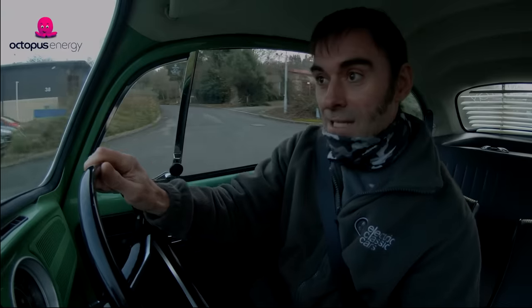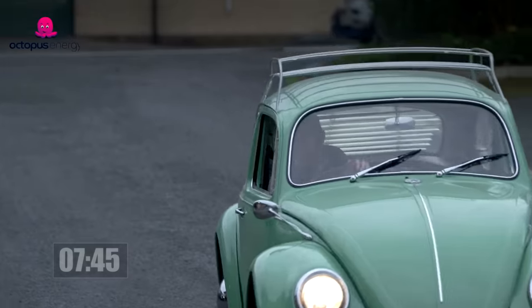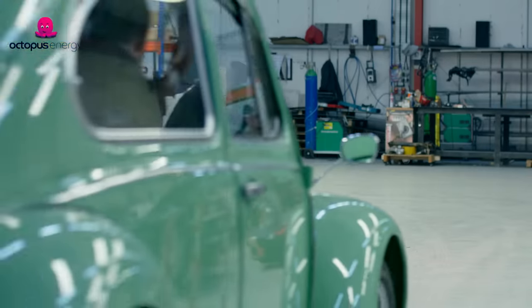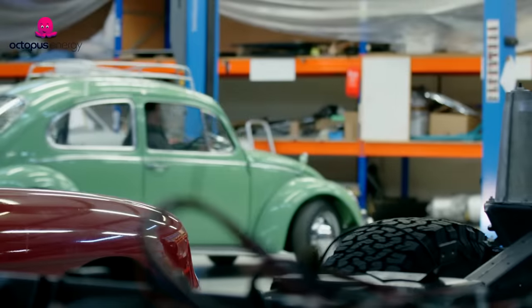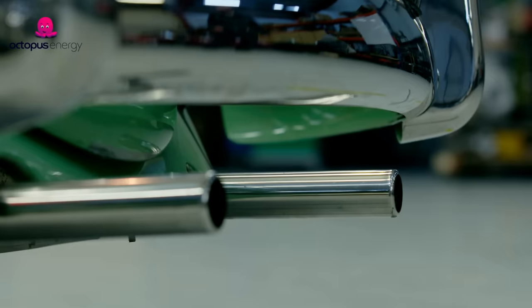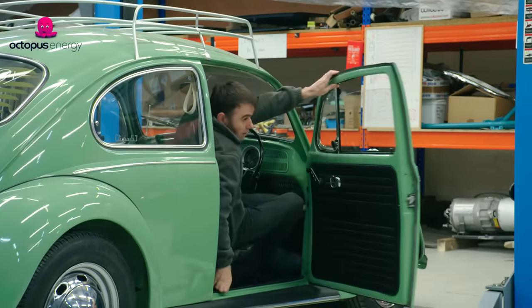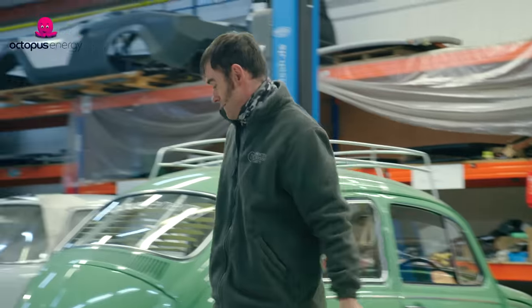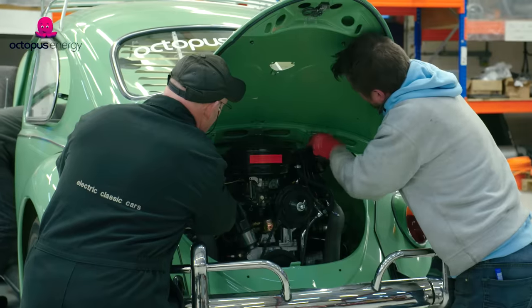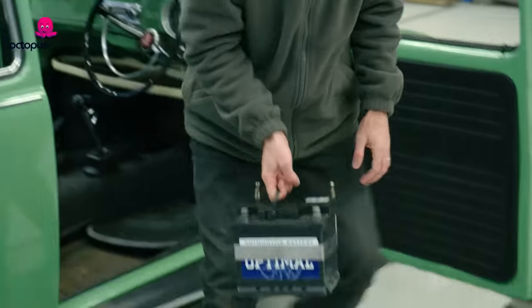Here we go. Last smoky journey of this little Beetle. It normally takes weeks to convert a classic car to electric. Here at Electric Classic Cars, we're going to set ourselves a challenge: can we convert this Volkswagen Beetle from petrol to electric in a day? It'll be interesting to find out if it can be done, but we're all willing and ready to give it a go.